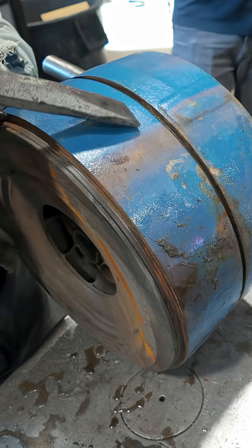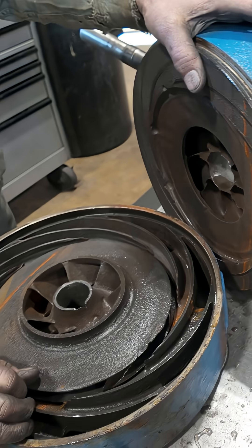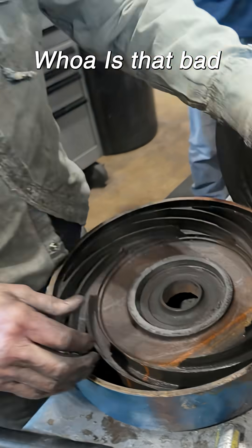It goes right into there. There we go. And now last look at this guy — whoa, that bad.